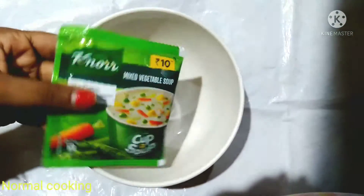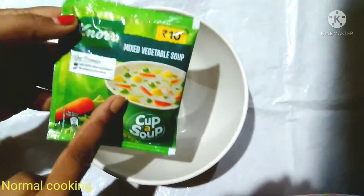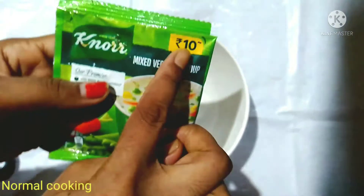Hello guys, welcome to Normal Cooking. My friends have come here, so I will make a soup. I am going to make a soup for 10 rupees. This soup is very simple.